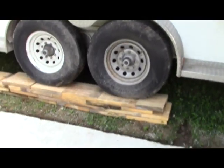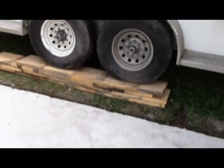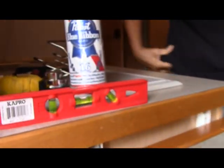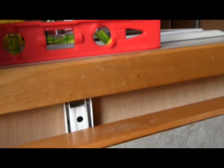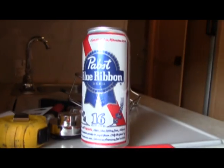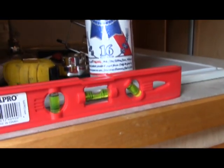Anyway, we got the trailer up on the six and three quarter inch ramp. Our ciphering was pretty good because if you look at the level right there, we're pretty much spot on. Thanks to Pabst Blue Ribbon Beer, sponsor for this event. We did it! Yay!